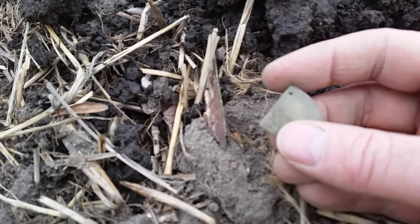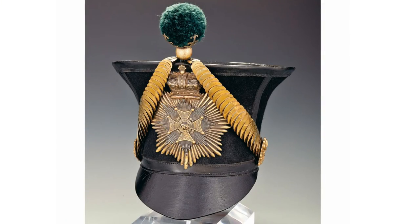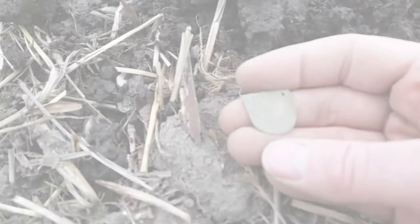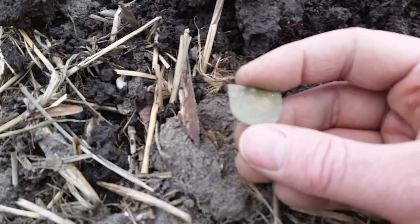I've got a couple more pieces at home and they're similar to this. Yeah, that's pretty cool — that's what it is. I'll have a look at pictures just to confirm, but yeah, cool, awesome.